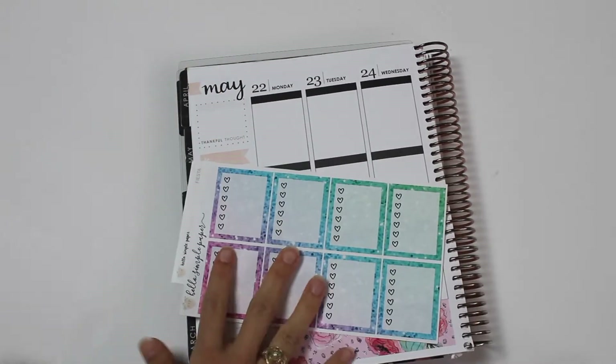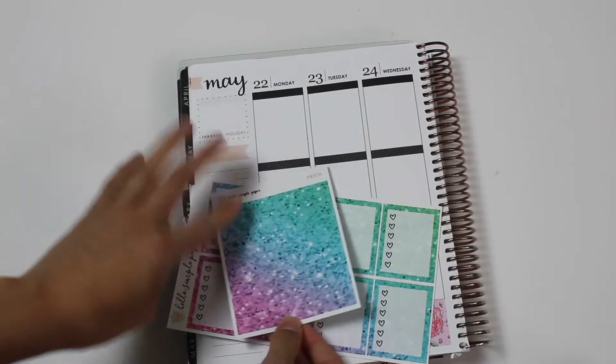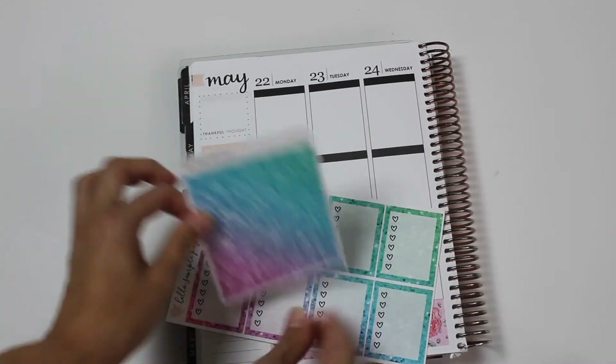Now I'm going to go ahead and do my full heart checkboxes, and then I'm going to do glitter headers on the top per usual, and I will be right back with y'all.